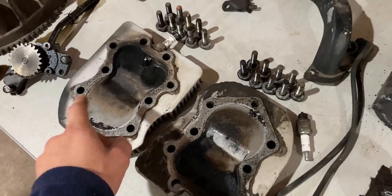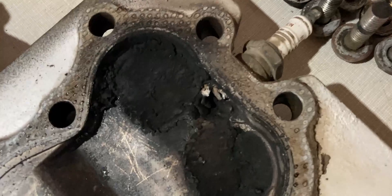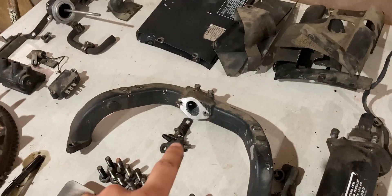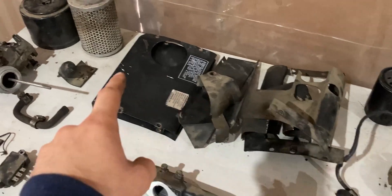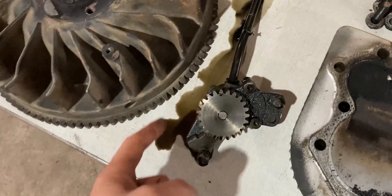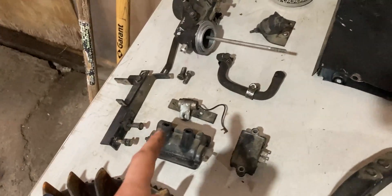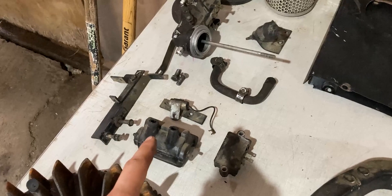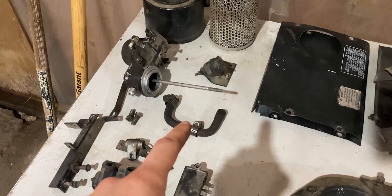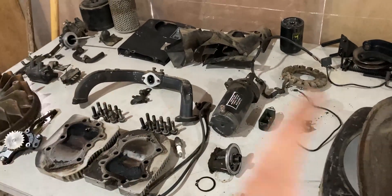We have our two cylinder heads — there's a whole bunch of carbon buildup, so a bunch of cleanup here. Hopefully we can resurrect both spark plugs, but we'll see. We have our cylinder head bolts, our intake manifold, a whole bunch of baffles for the side and top — all of that needs to be cleaned. We have our oil pump; there's a whole bunch of oil coming out, so we need to make sure that's good or possibly rebuild it. Up above we have our flywheel, condenser, voltage regulator, ignition coil, carburetor, air filter, some brackets, the vacuum hose, and that right there is the anti-dieseling solenoid. Once everything is cleaned, I'll bring you guys back.